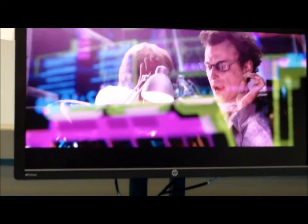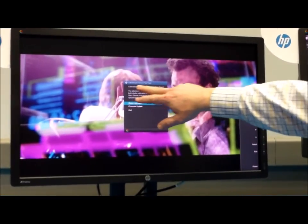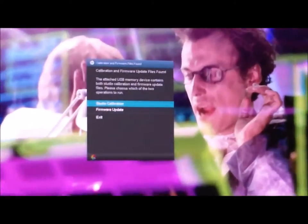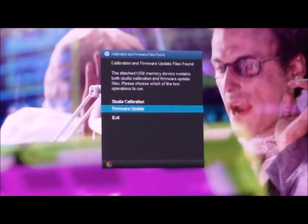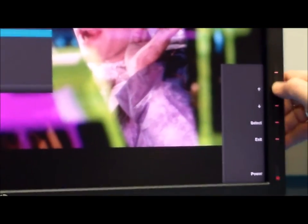Coming back to the display, my instrument is already plugged in so I'll add the USB stick. It reads the stick and tells me it found both calibration and firmware files on the memory stick. It asks: do you want to update the firmware or do you want to calibrate? This only pops up if it sees both types of files. The firmware update is also done via USB stick — you download a firmware file from hp.com, copy it to a memory stick, and stick it into the monitor.